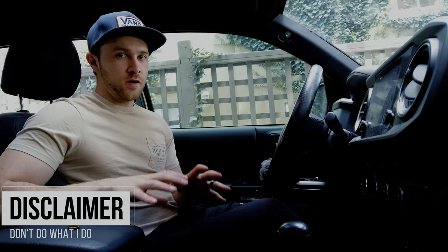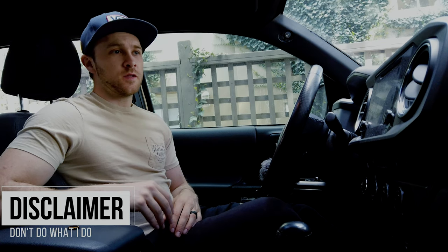Before we get going, I just want to throw out a disclaimer. Please don't mess with your airbag systems — they can be really dangerous. I'm showing this to you just for entertainment purposes only, so with that in mind, let's get into it.